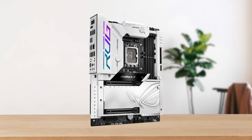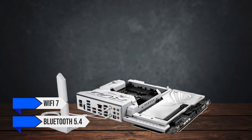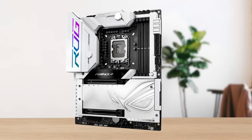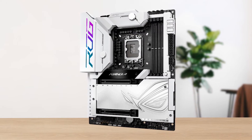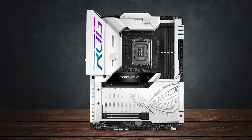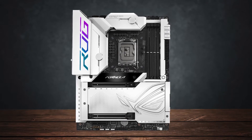The motherboard also supports Wi-Fi 7 and Bluetooth 5.4, and the antenna has a new design — it doesn't need to be screwed in, you can simply push it into the antenna port and it will click onto the motherboard. ASUS hasn't made many motherboards in their Formula lineup, but there's some serious potential here.